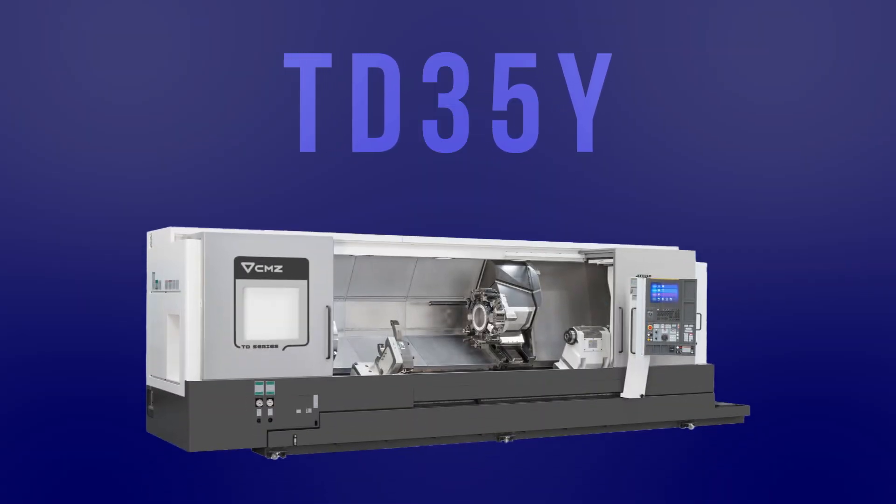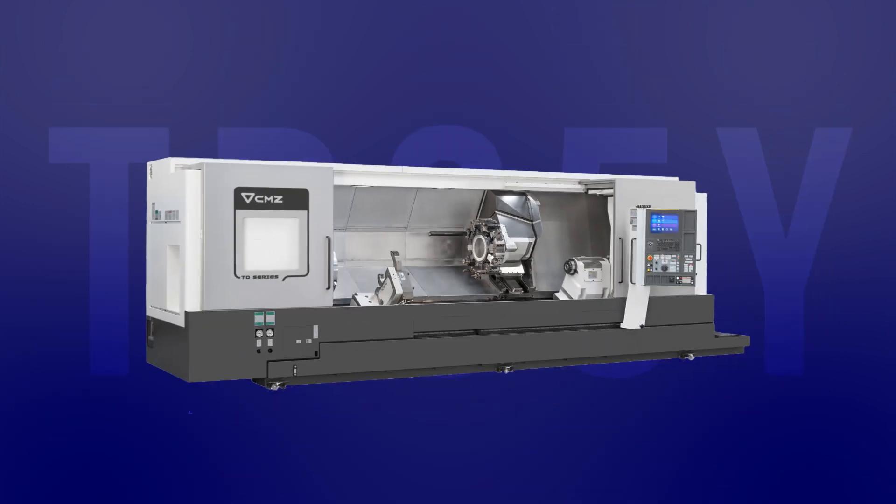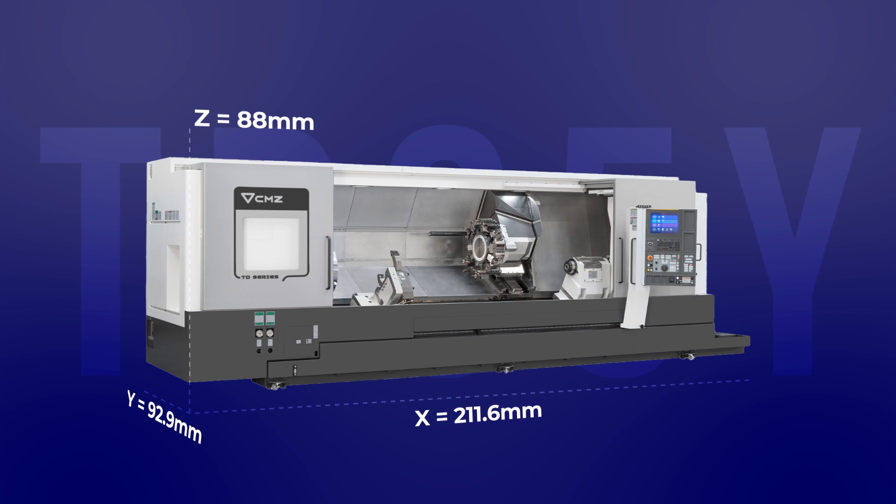To help with the launch of the new showroom, we've got a TD35Y, 1350 between centres. The unique thing about the machine is the strength of the machine and also the compactness of the machine too.